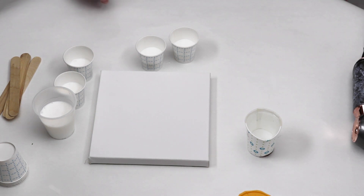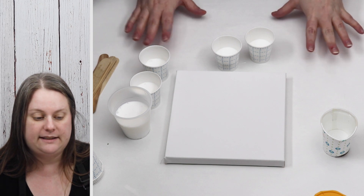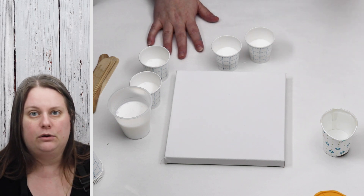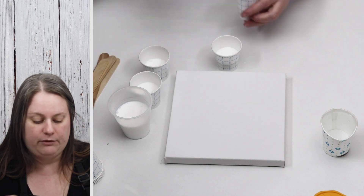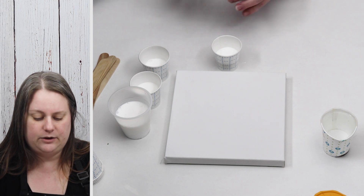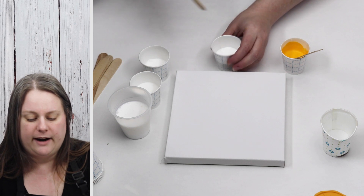To cover my table I use this white sheet which is just freezer paper - it works really well to dry paint on. If you want to save your leftover paints, if you pour them on the shiny side of the paper, once the paint is dry it'll peel right off. That's called an acrylic skin and you can use it for other projects - I do jewelry and bookmarks with the acrylic skins.